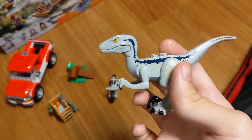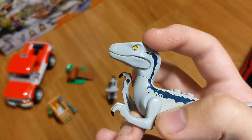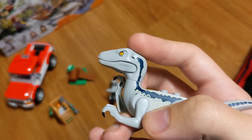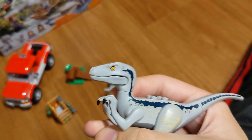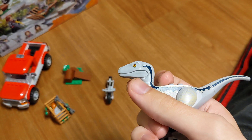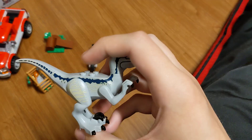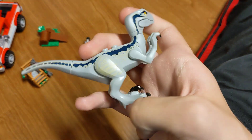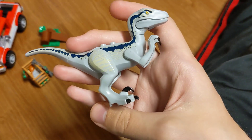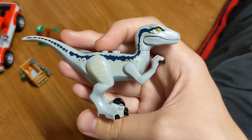You can see the printing error with the eye being too far forward. On my orange and tan Atrociraptors, both eyes are too far forward, and on the white one they're in the right spot. If you compare both at once, it's really awkward looking. It's so annoying how crappy they've been with the construction of these sets and the printing.